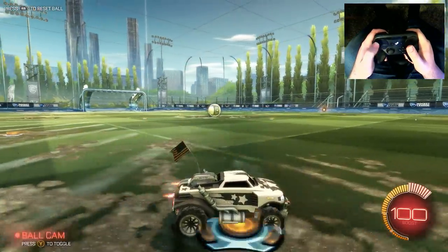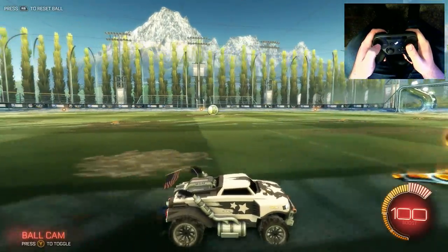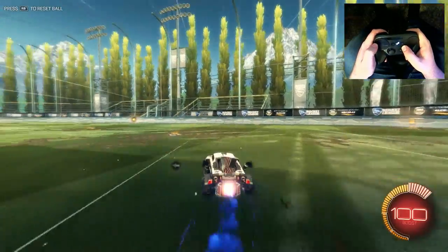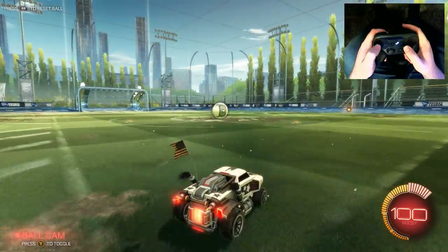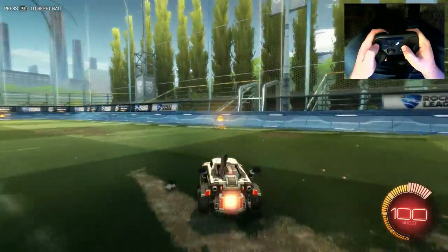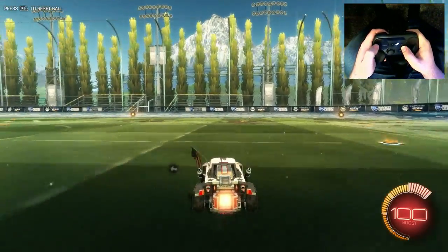The camera is focusing on the ball, but let's say that I want to focus on something else for just a little bit here. So what I can do is hold the Y button, and as long as I'm holding it, it takes the camera away from the ball. But as soon as I release it, it goes straight back to the ball.